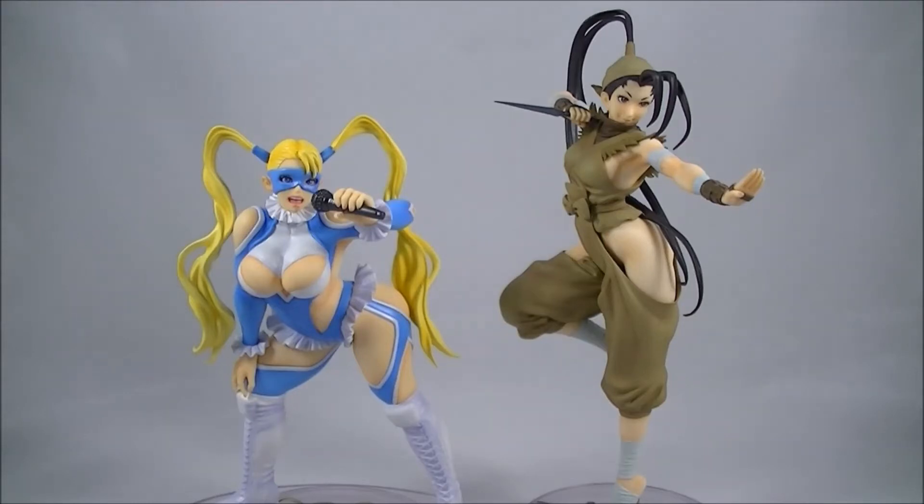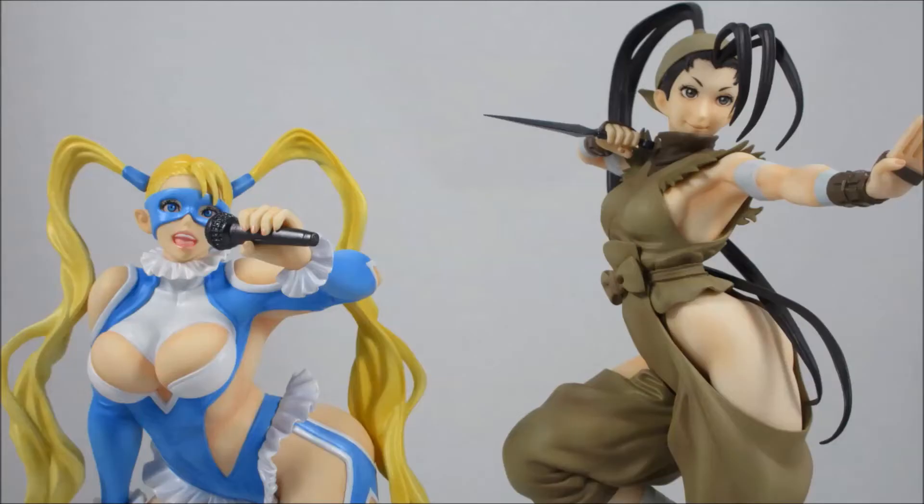Hey everyone, it's Kai from Cool Collectibles, back again for another review. This time it's the Kotobukiya Street Fighter Bishoujo Ibuki and Armaika. For all your Kotobukiya statues, click the link in the description below to head on over to Big Bad Toy Store. They ship worldwide, so definitely check them out.